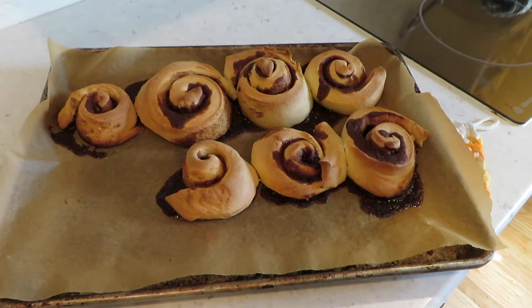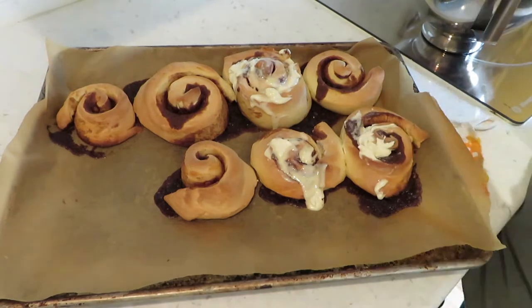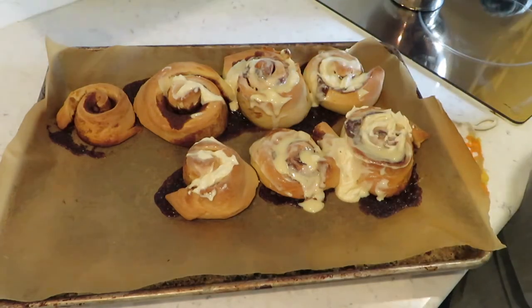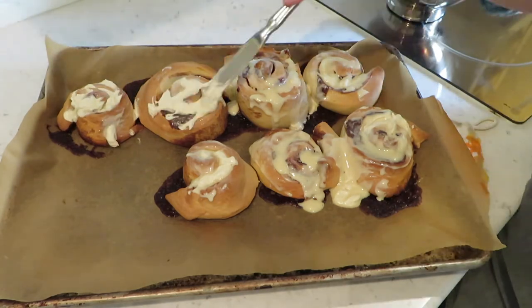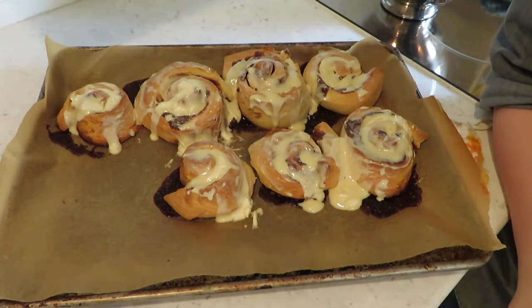Alright, so the cinnamon rolls look okay. I think I didn't roll them tight enough — they look like a bit of a hot mess, but I'm going to put the glaze on now. Ta-da! Cinnamon buns. Cinnamon buns are done, but Justin's not home, so we're going to have to wait so that people can eat them. And probably we should let them cool anyway because they're so hot that they're melting the frosting. But they look good, so we'll see. Later!